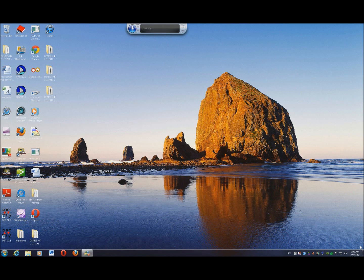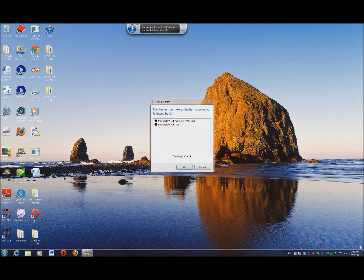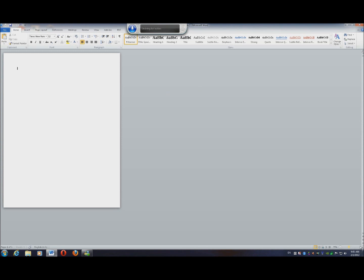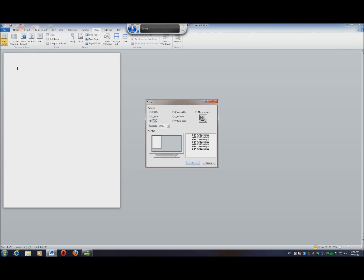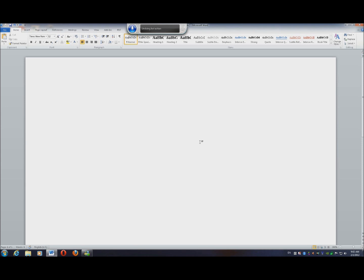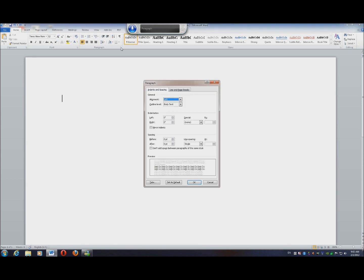Start listening. Open Word. OK. Click View. Zoom. 200%. OK. Click Home. Paragraph. Alignment. Centered. OK.